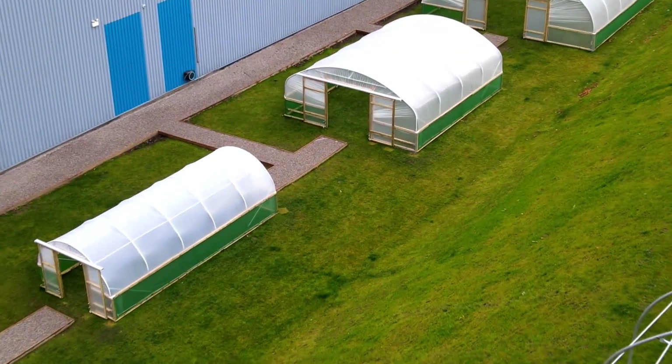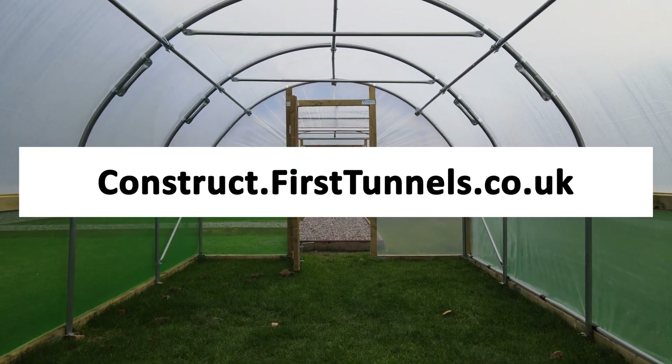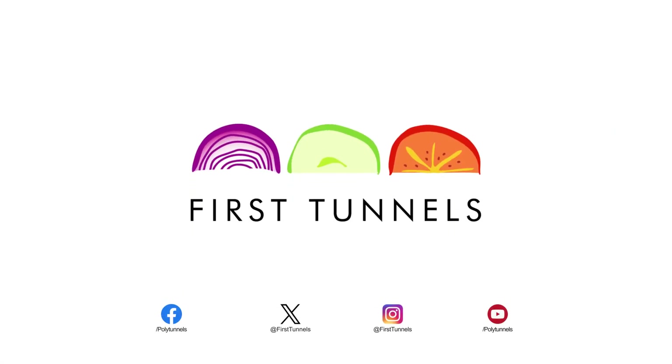You can find more videos to help you build your polytunnel at construct.firsttunnels.co.uk. We also have a construction help line if you require any further assistance. Thank you.